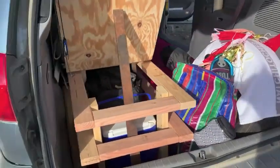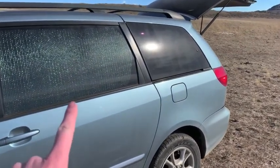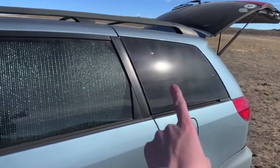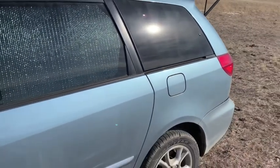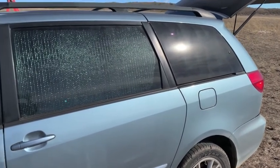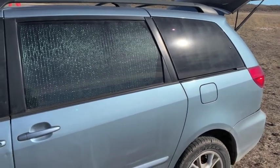I was going to show you the difference between the windows. You can see this is the silver Reflectix and that is the black contact paper. The black definitely looks better — it's more stealth because the silver will reflect headlights if they're shined on it, but it is what it is.